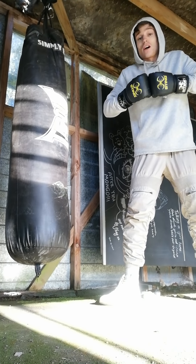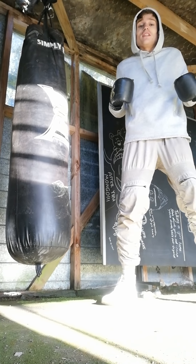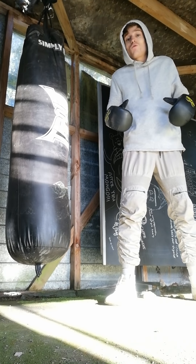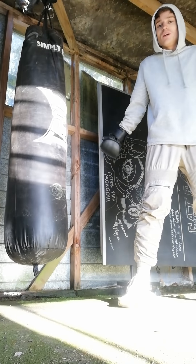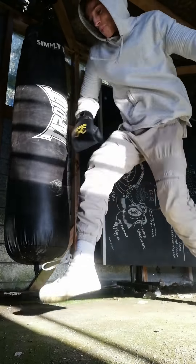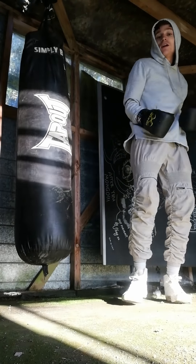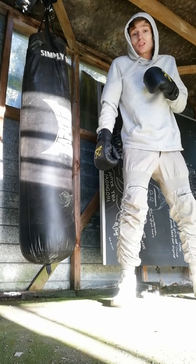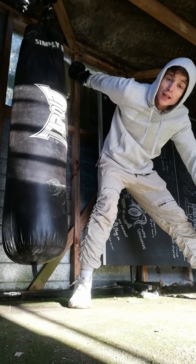I'd hate to throw you straight in the deep end and show you some of these blooming, fully militarized, weaponized fighting skills, but I'll show it for you and then break it down. Ready? Okay — so that's the special. What you want to do is lock your arm, have it straight, then at an awkward angle —